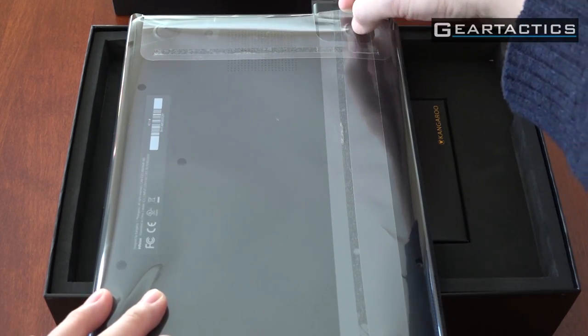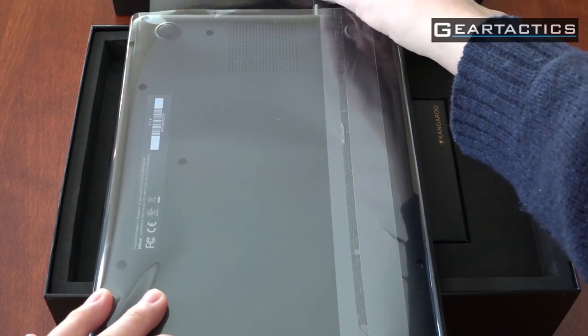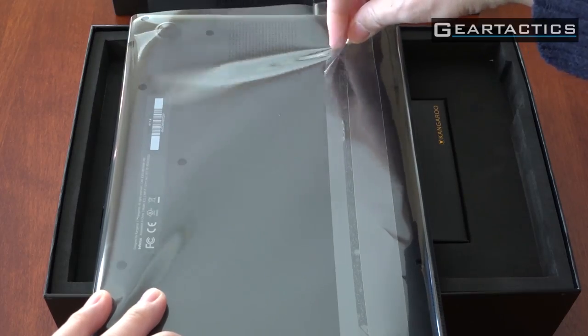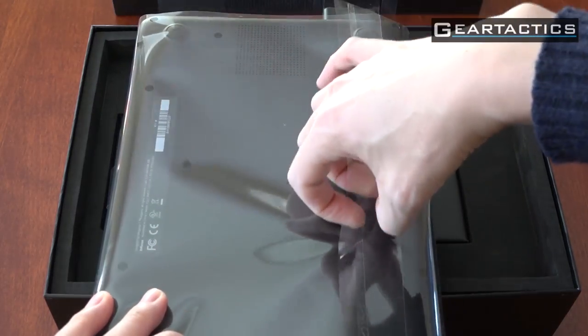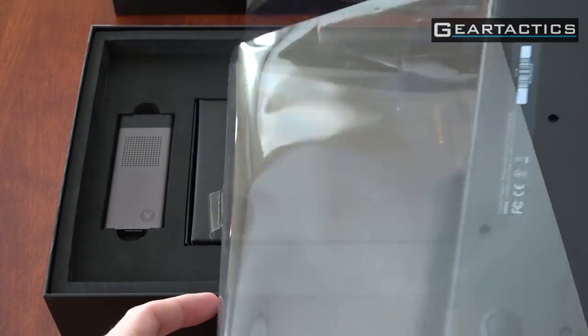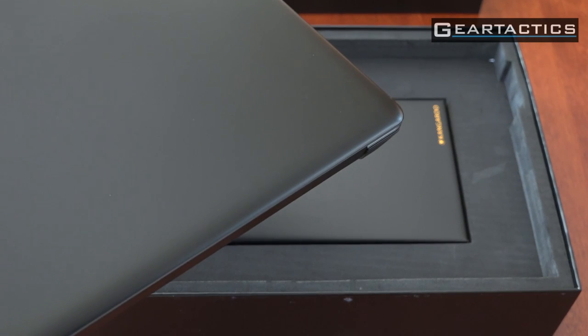One of these flaps holds the other Kangaroo Mini, so you get two of them. They have completely separate storage — they both have their own RAM and their own CPU. That's great — one for work, one for play, maybe one for your kids and one for you, or one to keep your sensitive files separate from the other.